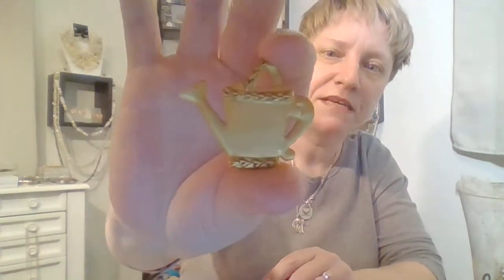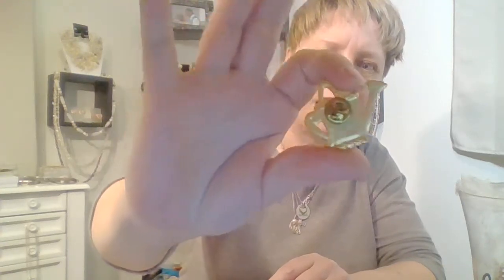Look at the little teapot — or flowering pot, I don't know which. Little pin. Unmarked, and it's in great condition. So that's a keeper.